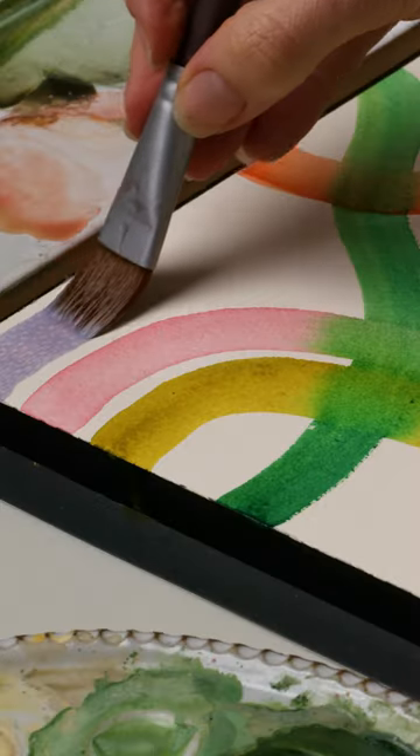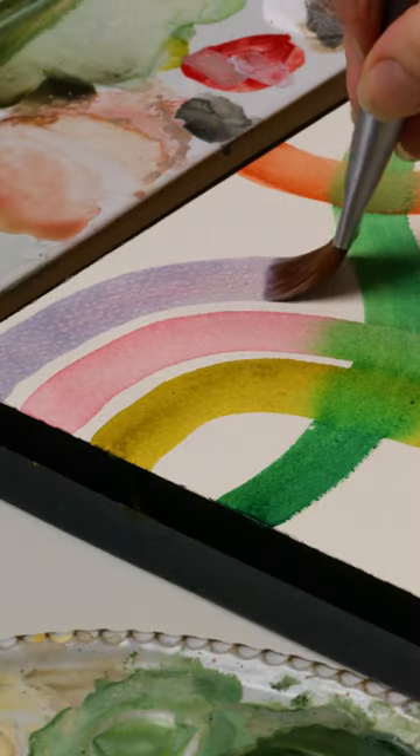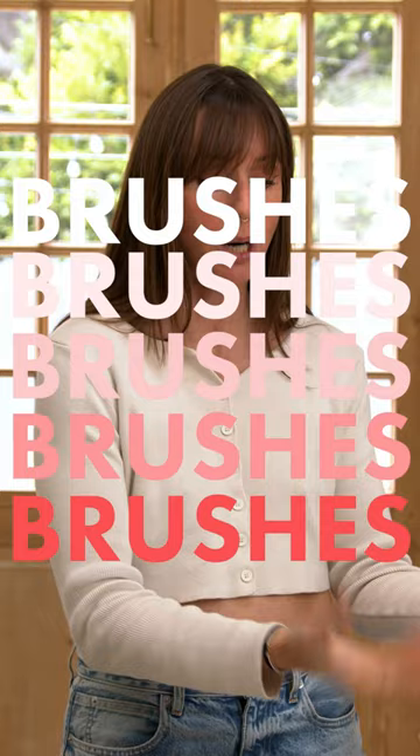This video is going to go through my favorite, my list of if I were to choose a minimalist approach to my watercolor supplies. Let's talk about brushes.